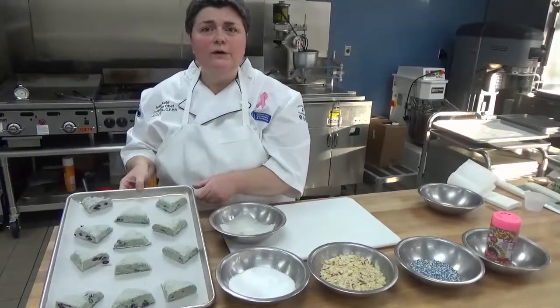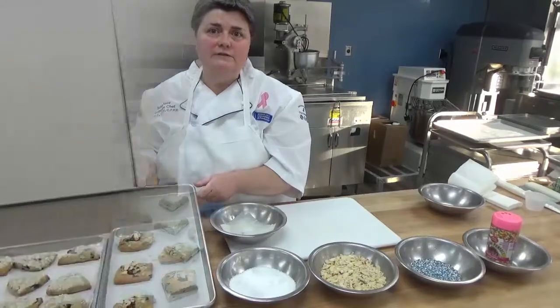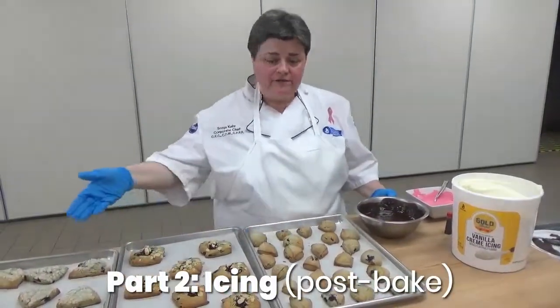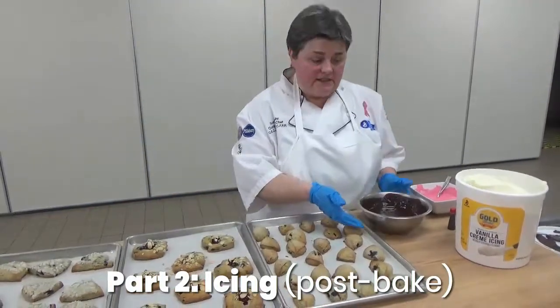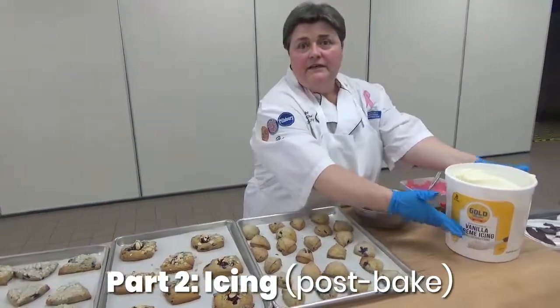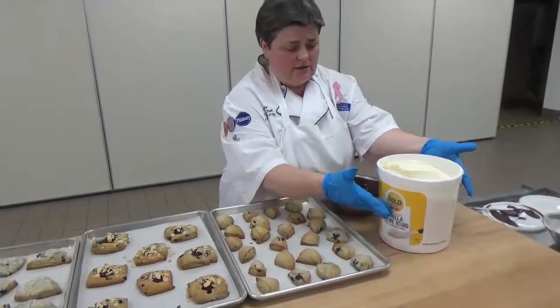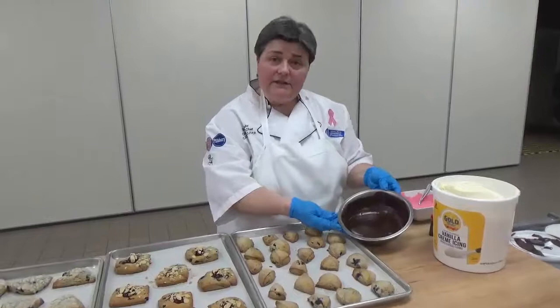It's not required, but it's just one more way that you can customize your scones. We're going to talk about some easy ways to go ahead and finish off your scones. One of the easiest to start with — take the RTS frosting, ready to spread. We have both vanilla and chocolate.